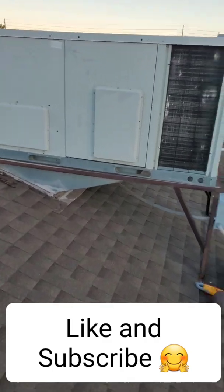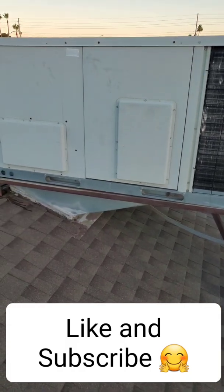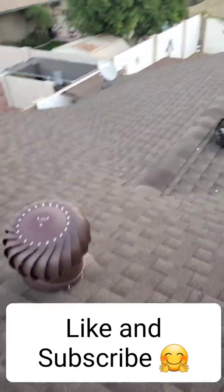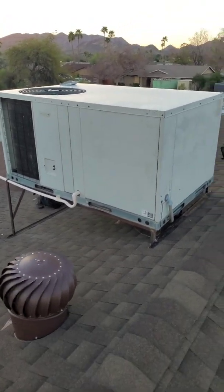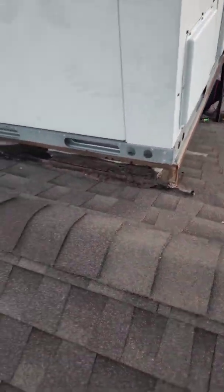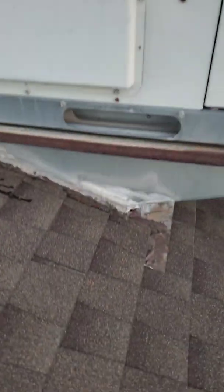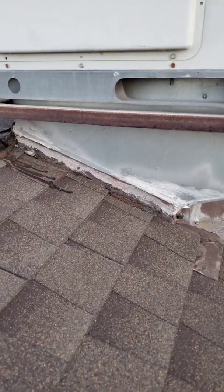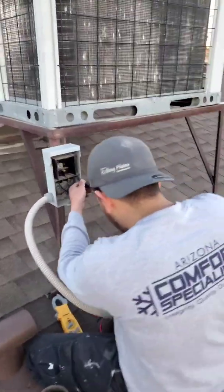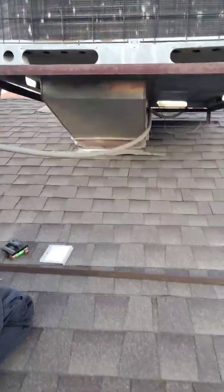Today we are going to be replacing this package unit and explain what is all involved, so you know exactly what you're getting when you purchase a new heat pump or air conditioner. This AC is about 20 years old. You can see this duct at the bottom — it's not big enough for the new air conditioner to have proper airflow, so we are going to make that a little bigger.